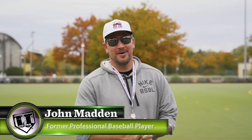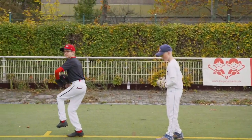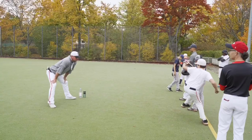What's up guys, Coach Madden, YouGoProBaseball.com here on the first day of the Berlin Brandenburg Baseball Academy for the older guys, the big dogs. We just got done with our first pitching group and had a great talk. There are a lot of talented young pitchers here in Berlin.